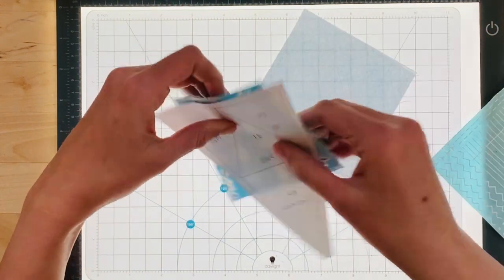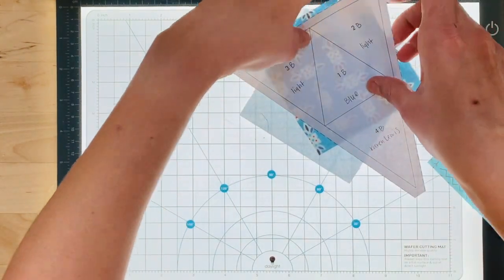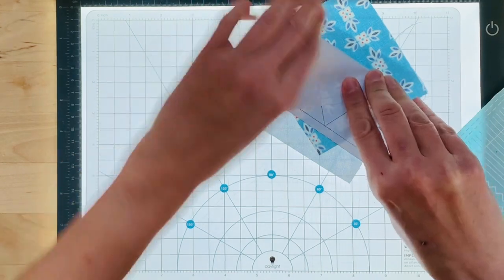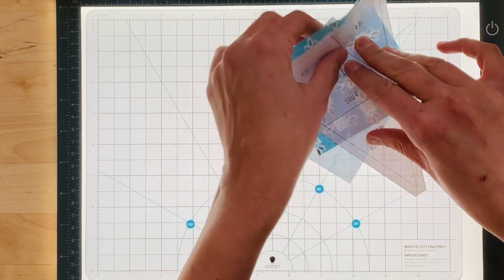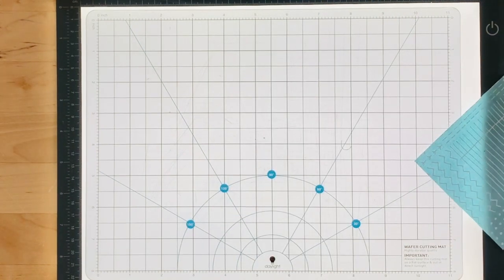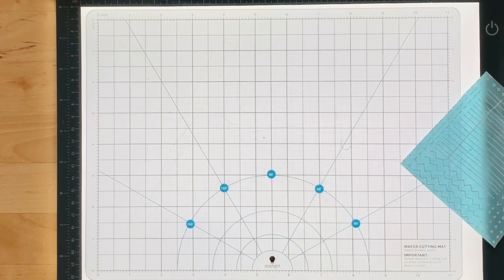Put the fabrics right sides together, then fold back your paper to make sure it's going to cover — and you can see here that it will be fine. Take it over to your machine. My needle was in the wrong position — and then you just sew.